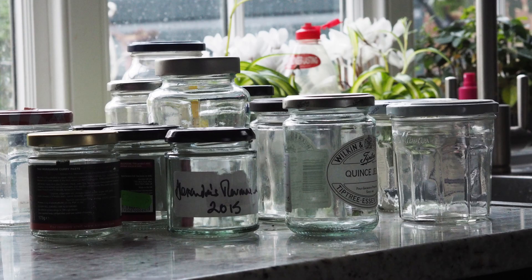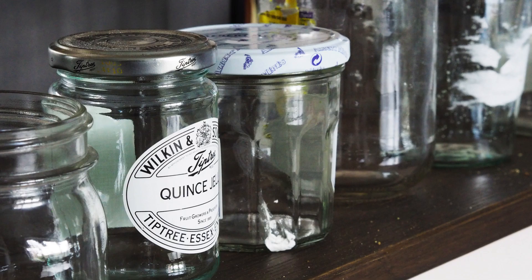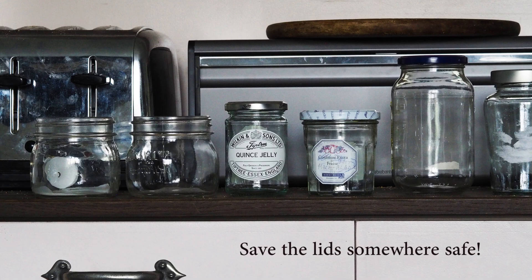First, get your jam jar. My jam jars have all got sticky labels — sometimes several of them — and so in order to get them off and to get them completely clean, I first soak them overnight.